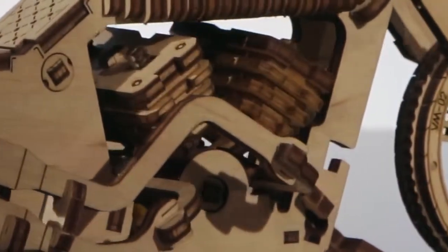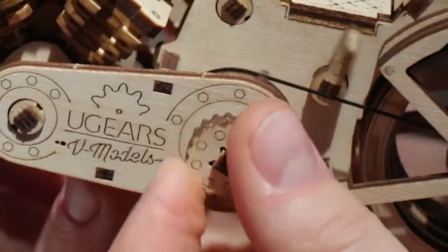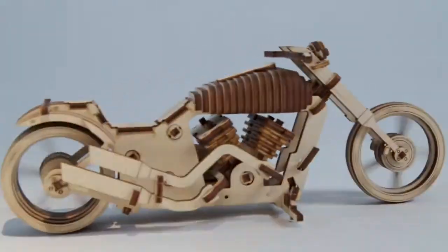Each U-Gear's model is not just a construction kit, but an incarnate idea of a perfect mechanism. Putting them together, you bring the idea to life.